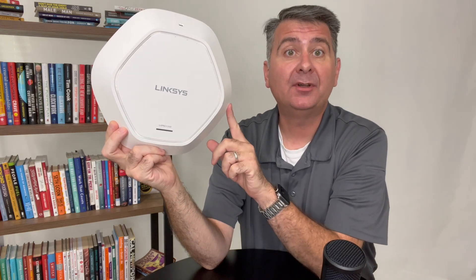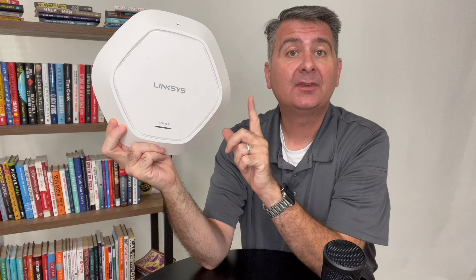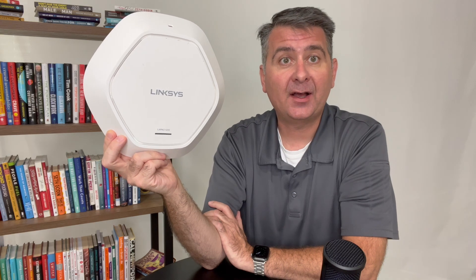Hey guys, let's take a moment and talk about the Linksys Access Point. I bought this because I needed to connect a good amount of devices in a commercial setting and have them flawlessly connect. I also wanted to provide a standard network and a guest network, but really wanted to avoid as much hardware as possible.